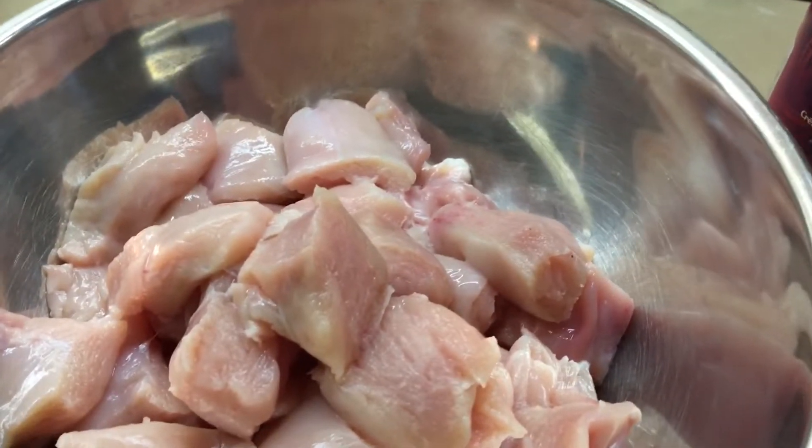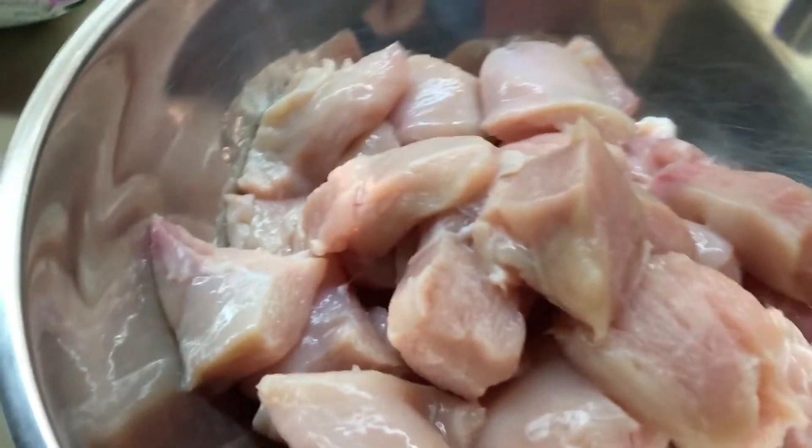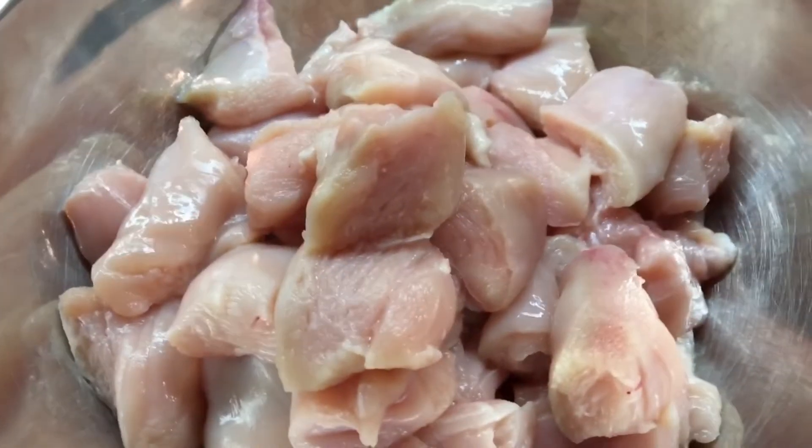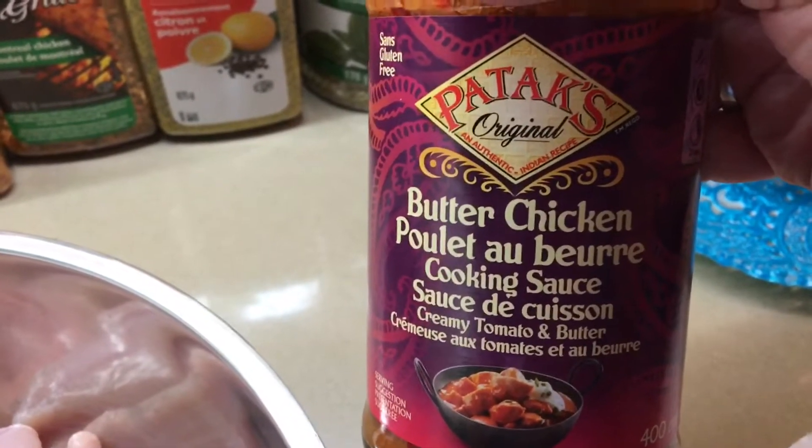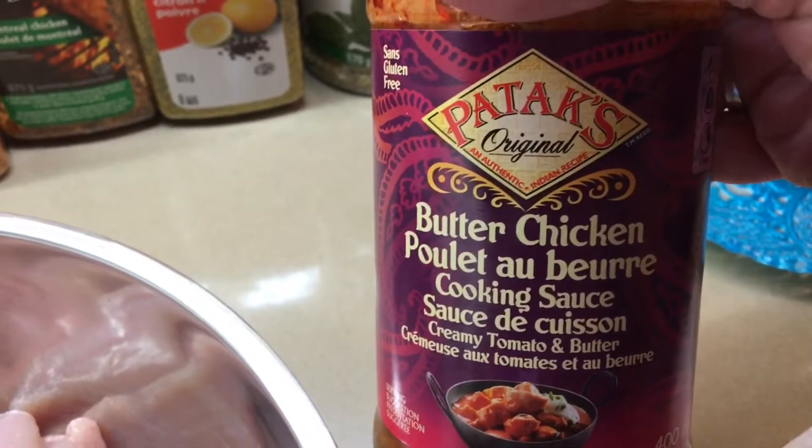Good morning. We're going to make butter chicken today. I have five chicken breasts there, and I'm going to use this butter chicken — Patek's sauce.